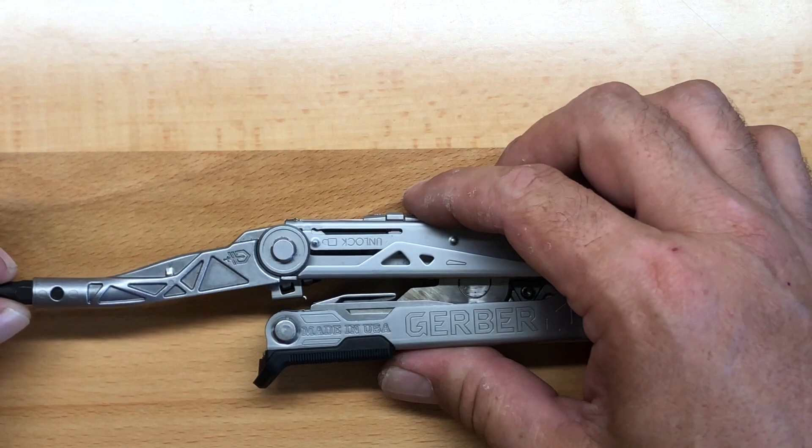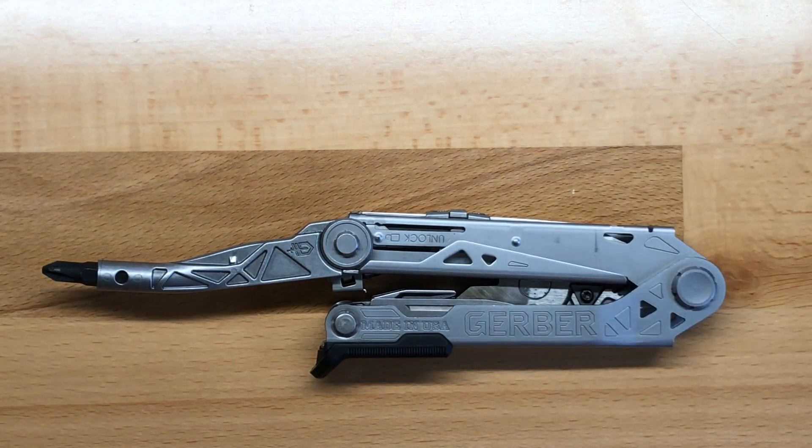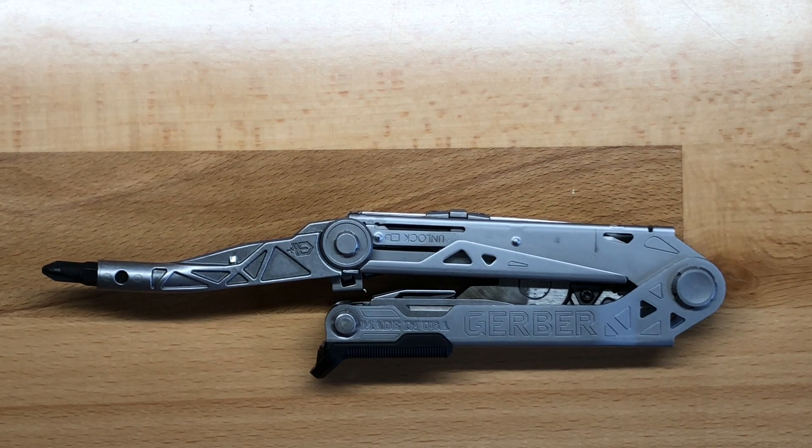Apart from that, the driver itself is very well-constructed and very robust. It uses full-dimensional bits, so you really get a good purchase on whatever fastener you're trying to loosen or tighten.